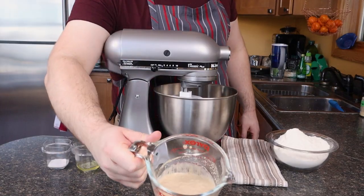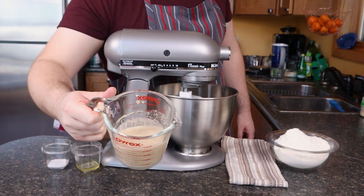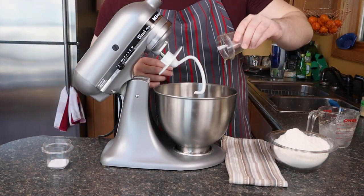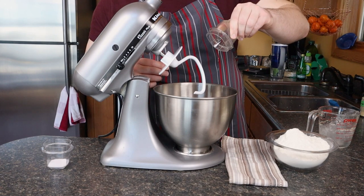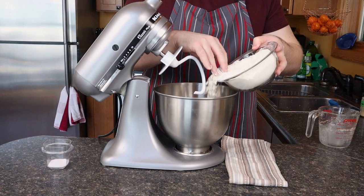So when that yeast is all done proofing in that water and sugar, I'm going to add a little spoon of vegetable oil and that all goes in my stand mixer with the dough hook attachment. And to that, I'm going to add two and three eighths cups of bread flour.